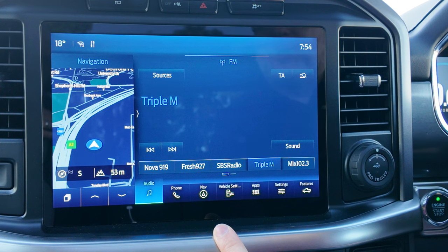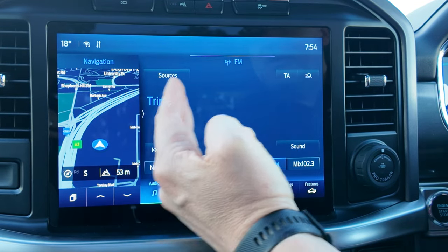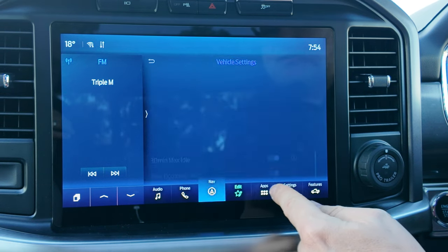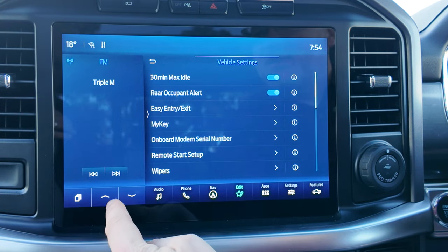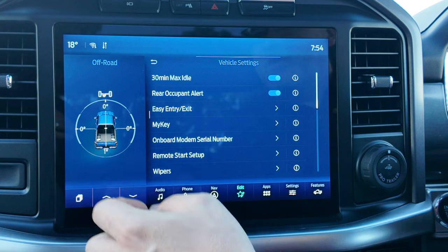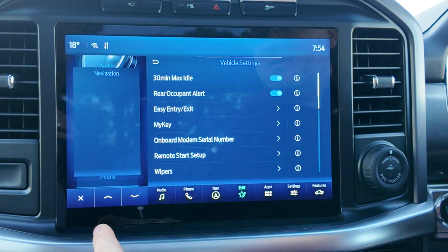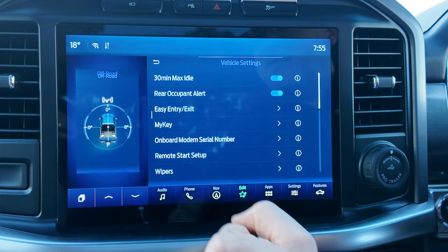The 12-inch digital display for the center console is actually a split screen. You get a small section and the main section. On the main section you can set your audio, click over to your phone, or flip to navigation, controlling what you want to see on the big screen using the bottom buttons. For the small screen, you can use the arrows to access zone lighting, off-road degree readouts, eco behavior, and more menu options. Pressing the button allows you to scroll through and select which option you want on the smaller screen.